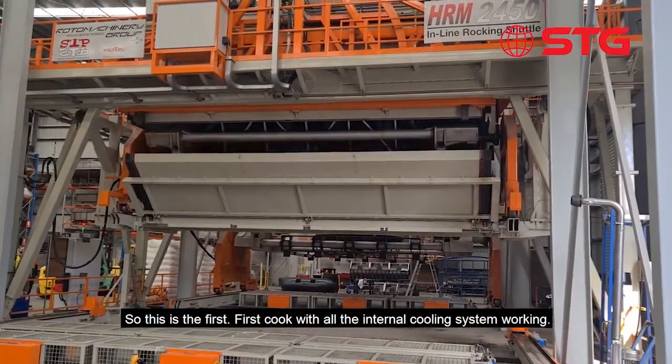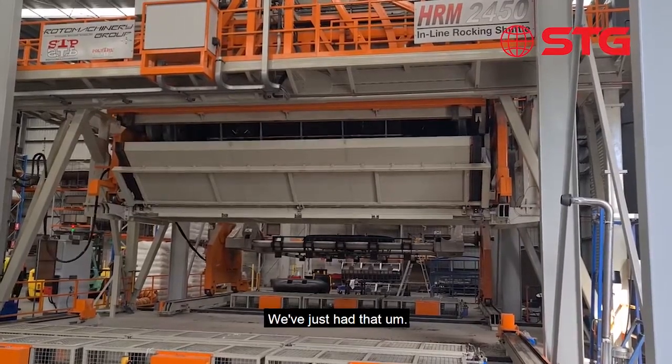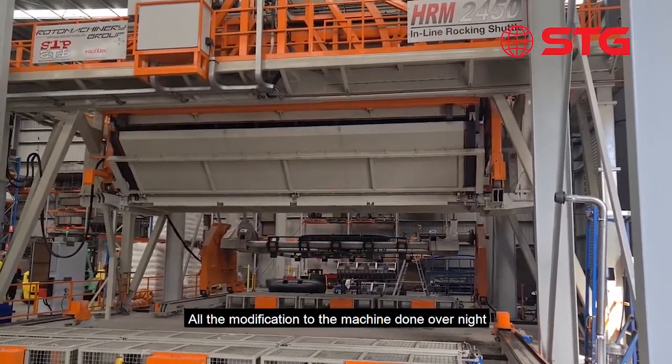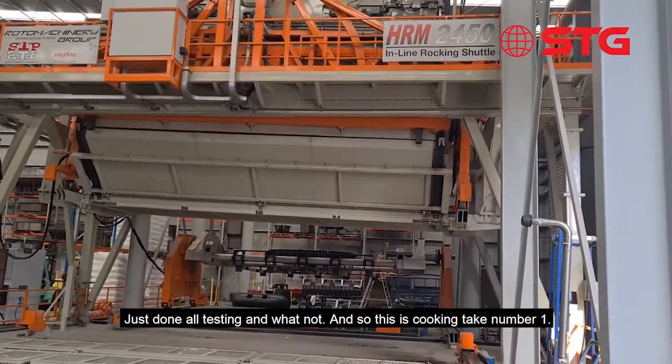This is the first cook with all the internal cooling system working. We've just had all the modifications to the machine done overnight and just done all the testing and whatnot. This is cooking tank number one.